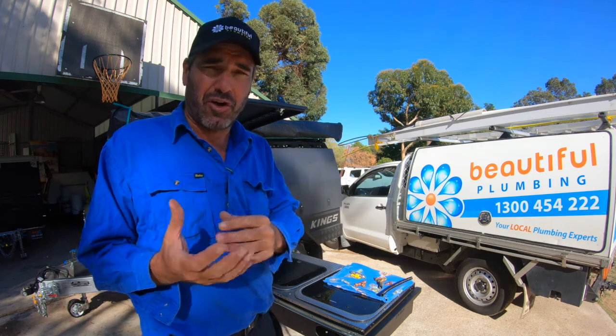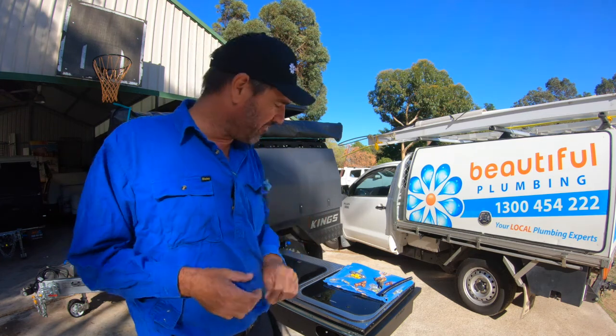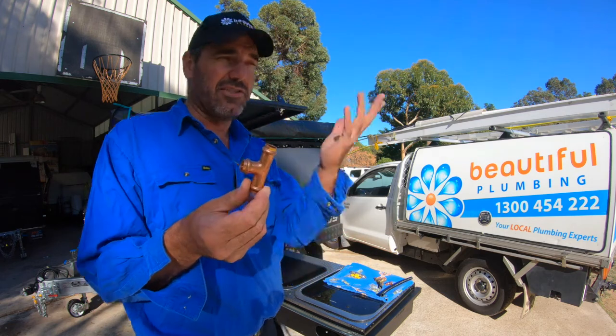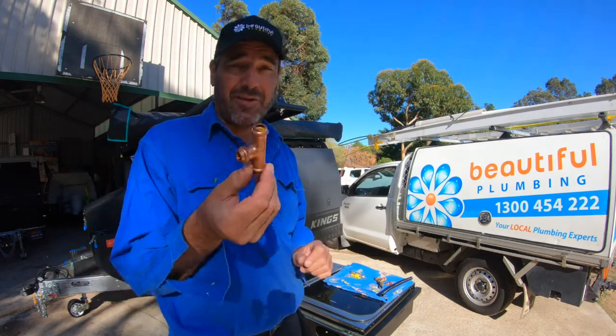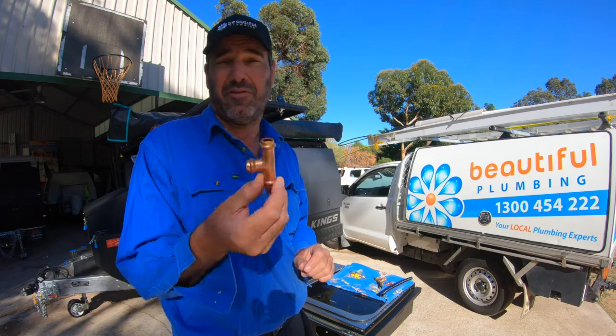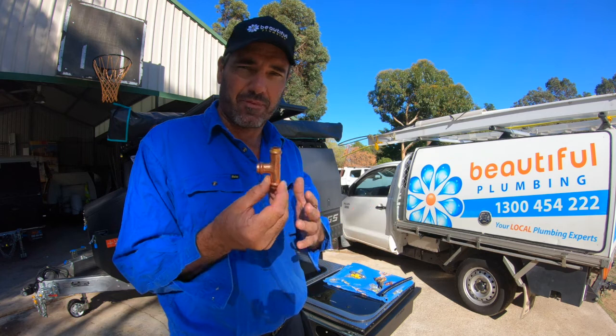The only other option you've got on a caravan is a flared fitting. Now, these are called crimp fittings. You can use these on standard houses and I think they're really good — they're great, you don't use heat, they're very quick and easy. The fittings are expensive, but you save on a bit of time.